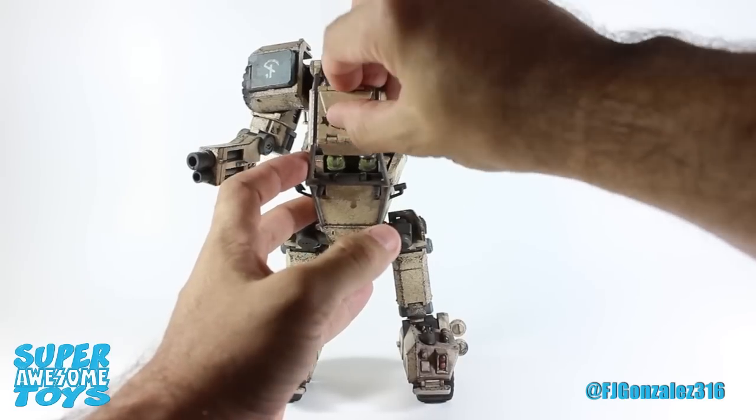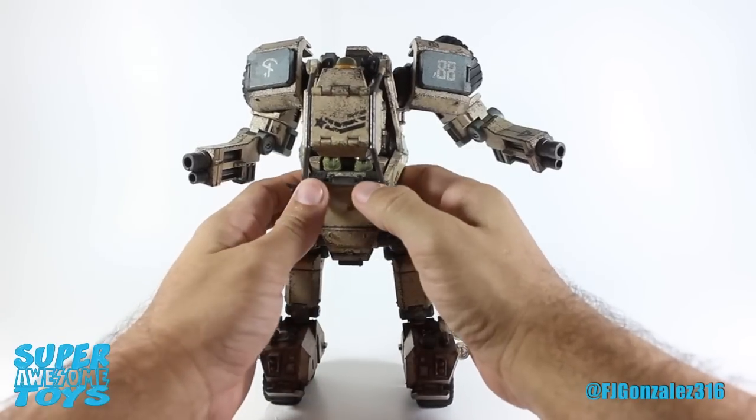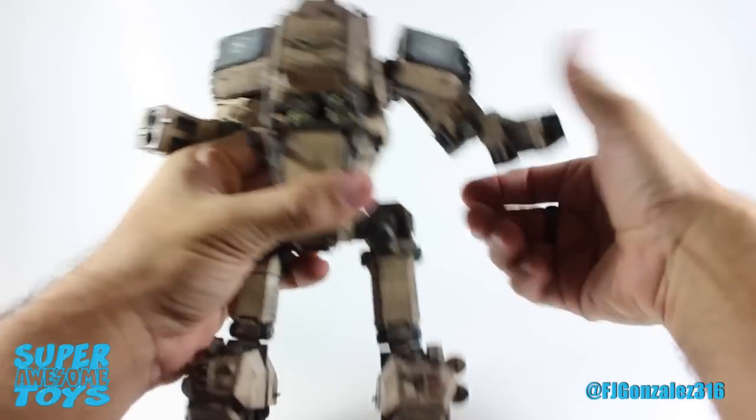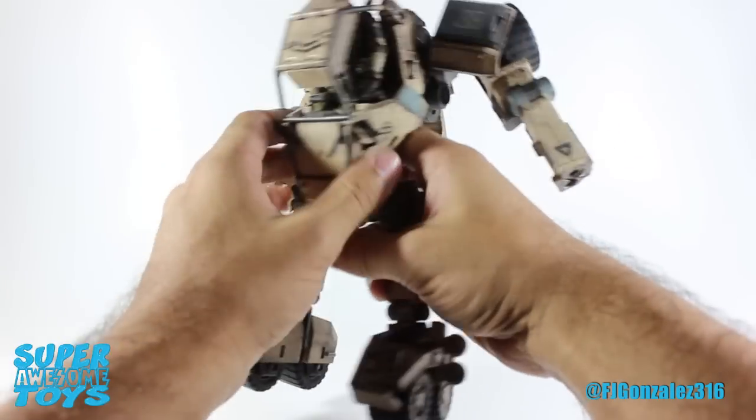The Speeder Mark II is available for purchase from some online retailers from Asia, like Action Robo, and it's up for pre-order at Big Bad Toy Store with an April release date. You can find the links in this video's description if you're interested in purchasing this vehicle.